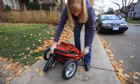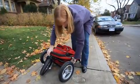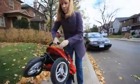Your stroller is folded and now you can lock it with the locking strap on the left side of the stroller. Pull that, tighten it, and you're ready to go.